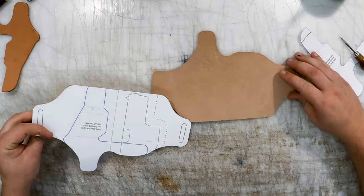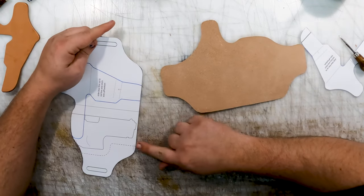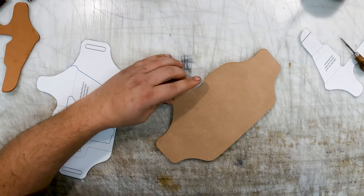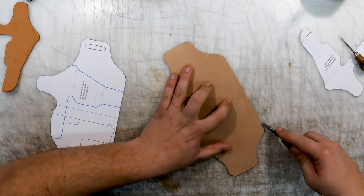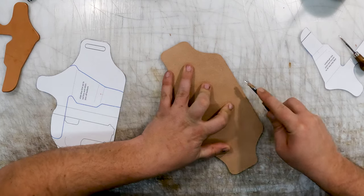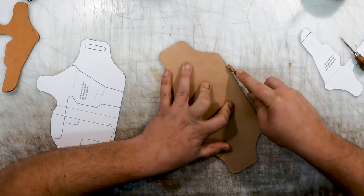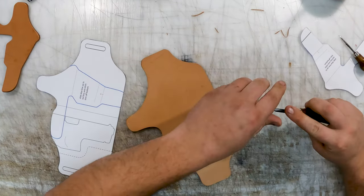So what comes next — we're gonna want to make sure that we bevel and edge this inside toe. It's gonna be very, very important. So what we'll do is just take our beveler and run this across here.